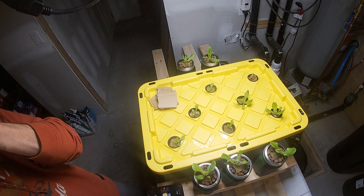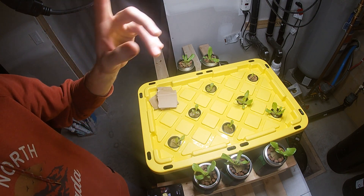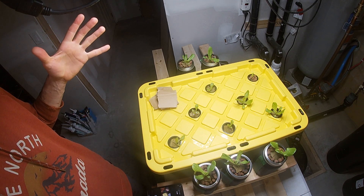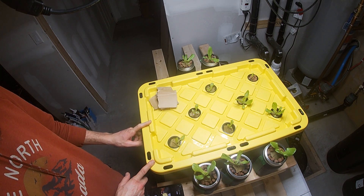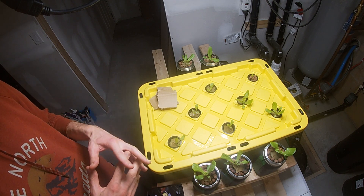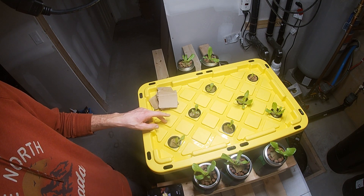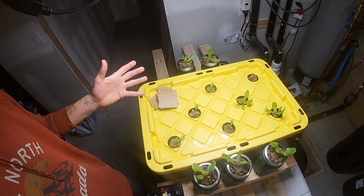The reason I changed to my other setup is because this grow light — the Vipar P1000 — is best for a coverage of 2x2, and this tote is more like two and a half by eighteen inches. So I made a box that is exactly 2x2 and I can fit twice the amount of lettuce — 16 plants in a 2x2. I get double the production in the same amount of space.